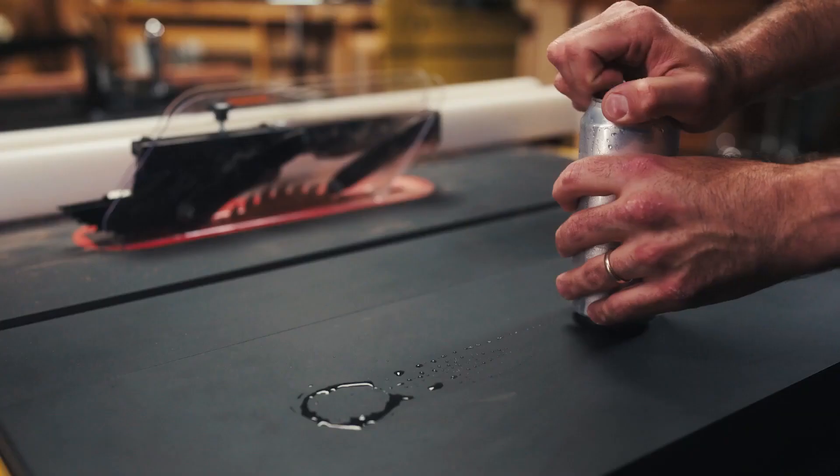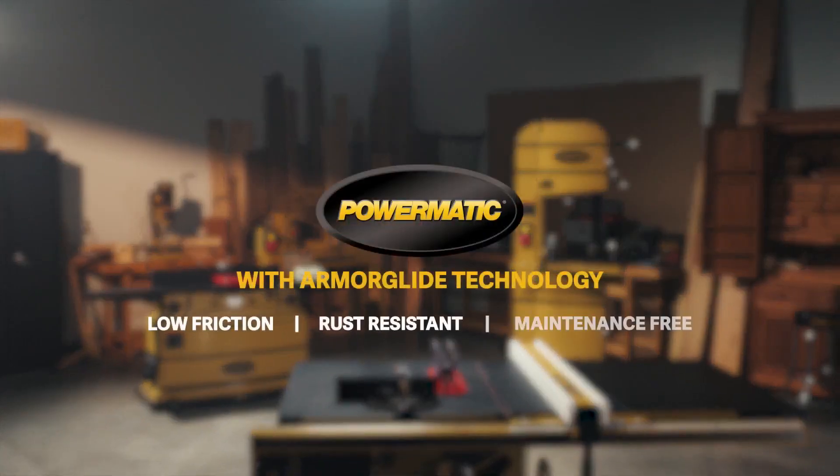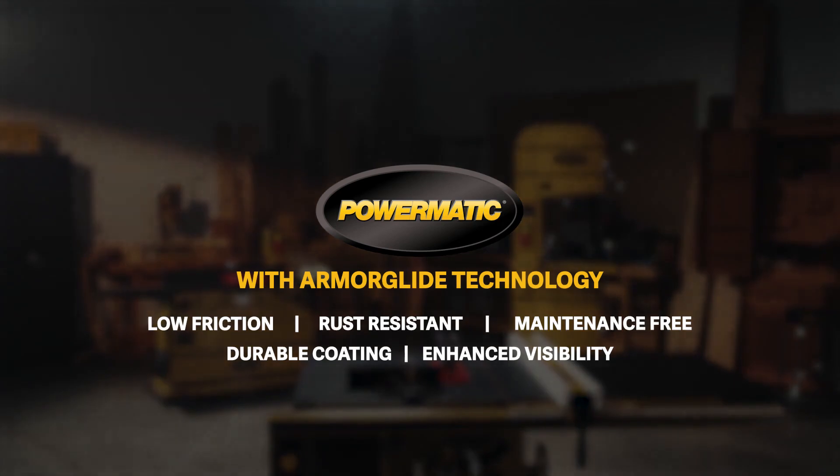To us, solving all these problems was just common sense. This is how Powermatic is empowering your craft.